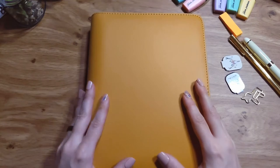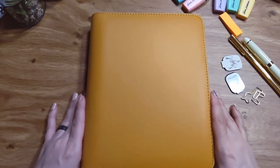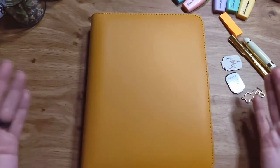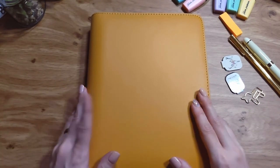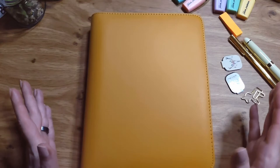Hello, welcome to my channel. I'm going to show you my 2021 setup, finally, because everything has arrived.